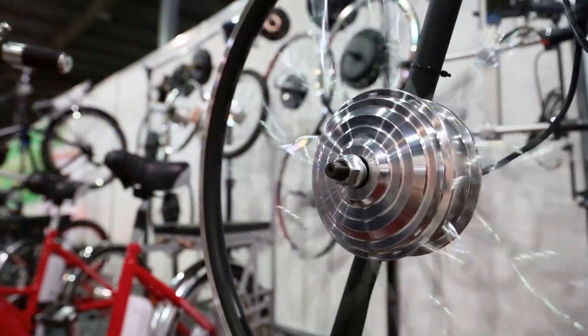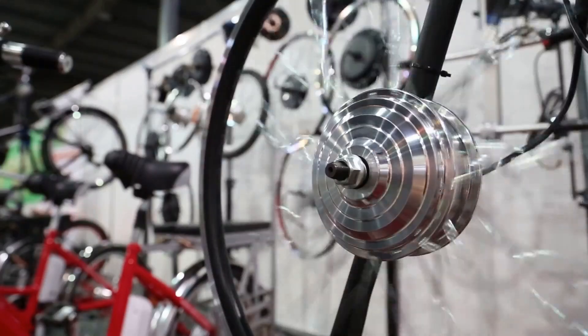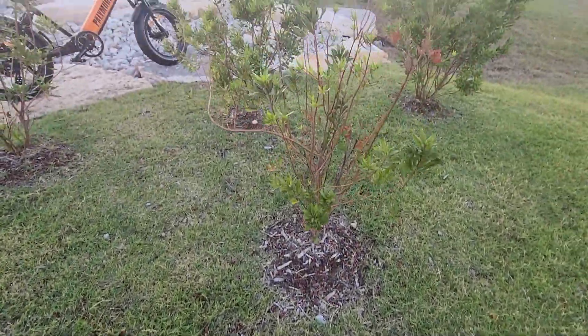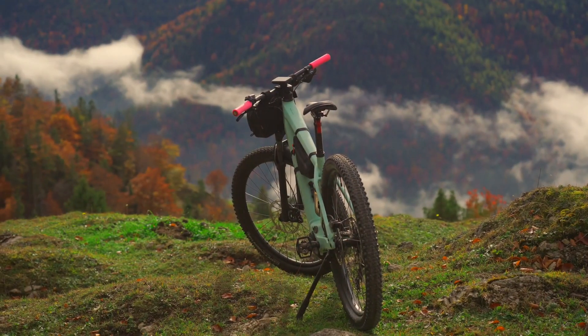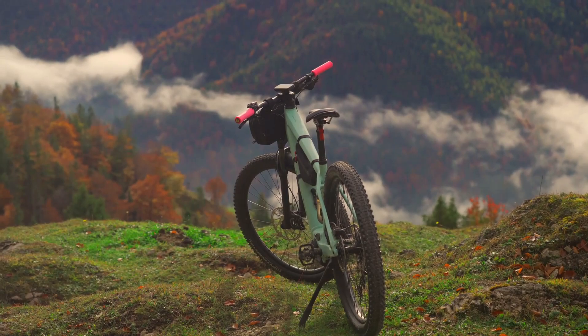The motor is the heart of the e-bike — the essential component that defines its performance and efficiency. Depending on the design and engineering, it can be strategically located in the rear hub or centrally positioned in the middle near the pedals, to optimize balance and power distribution.